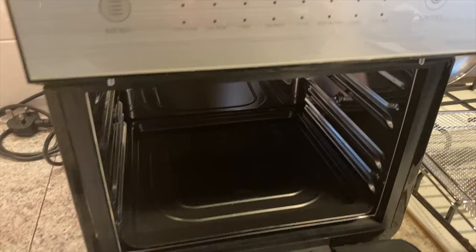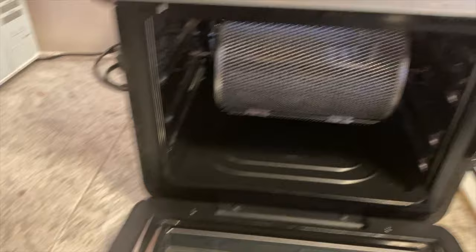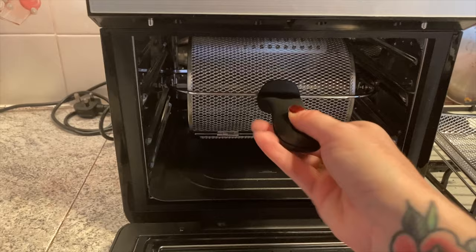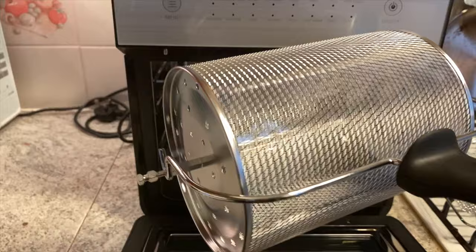So we've got that there. Obviously it's going to be too hot to take out with your hands or oven gloves, so you get a kind of contraption so you can just hook it up and bring it out safely.